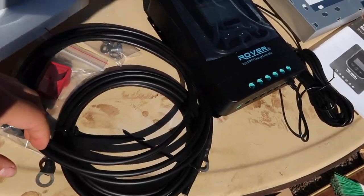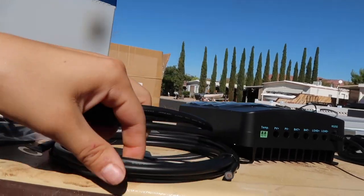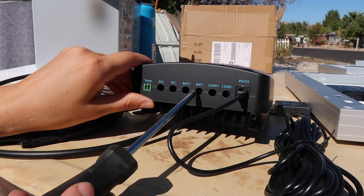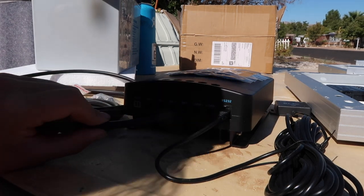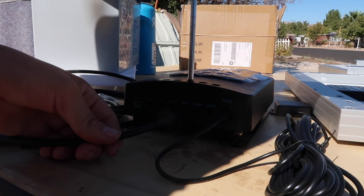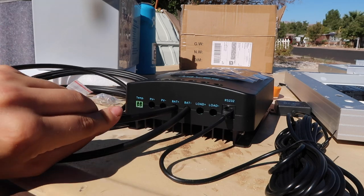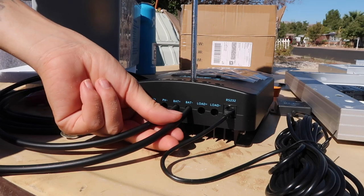The next thing I'm going to do is use these two cables that come with the kit and insert them in here. Right now I'm loosening this to lower the little home, and then I'm going to tighten this. Those feel pretty solid.